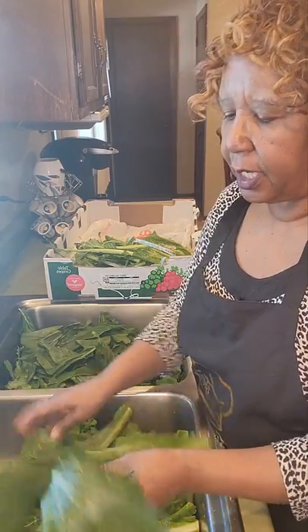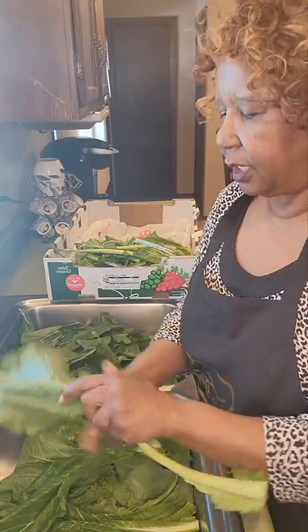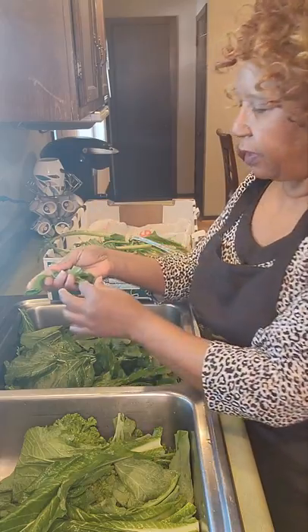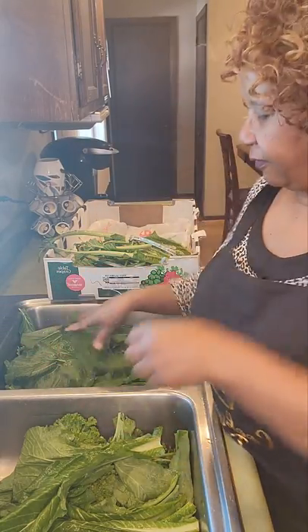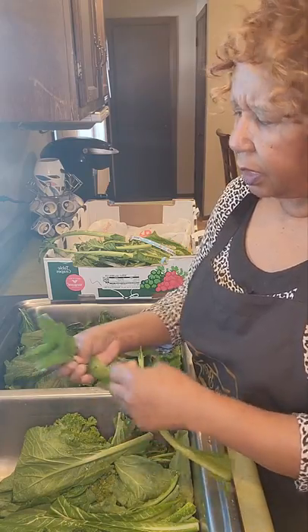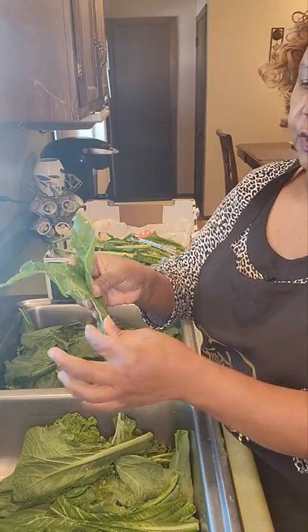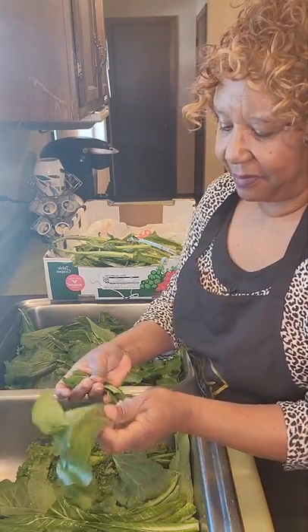These are some really nice, beautiful greens, especially seeing as though it is wintertime still. We're not growing greens in the Midwest, but wherever they're growing them, they sure are pretty. Always get that string off. I remember hearing my mother say those greens were stringy — she said, did you get all those strings off? Make sure that you get that off because that is going to aid your greens being tasty.